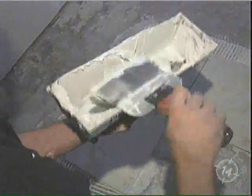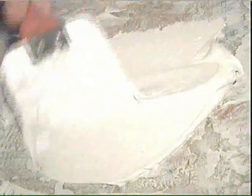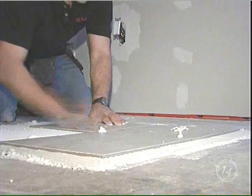First thing you have to use is thinset. You've got to know the differences between thinsets — there's modified and unmodified. This particular application we're tiling a concrete basement floor, so unmodified thinset is fine. If you really want to make it better you can use modified. Essentially the difference is the modified thinset has glue resins in it, so it's more appropriate when you're doing it on a wood subfloor or any area of the home other than the basement.